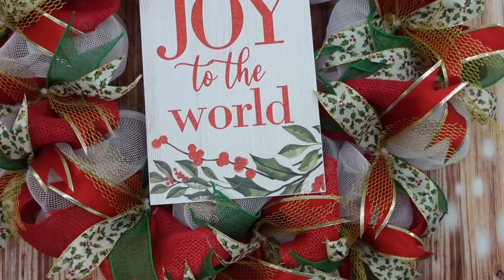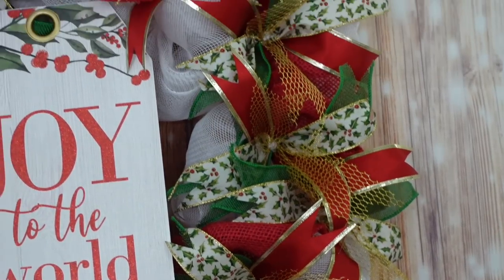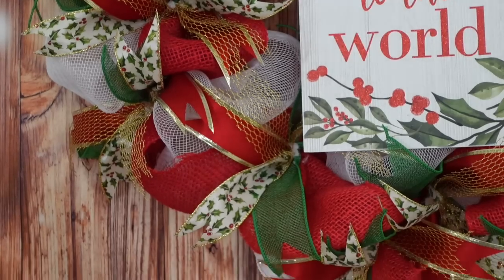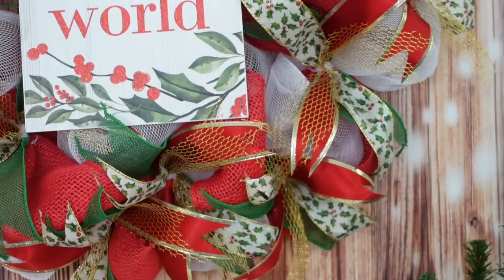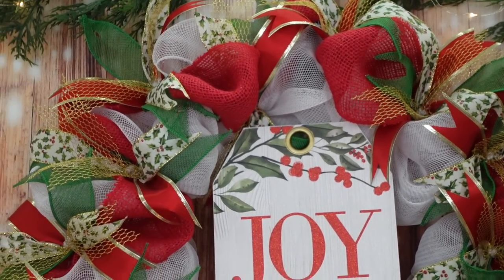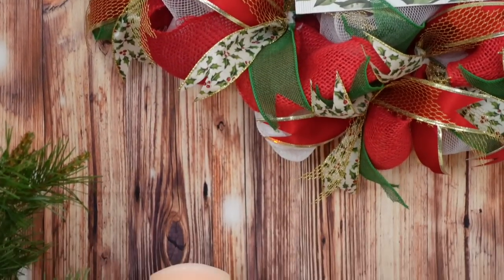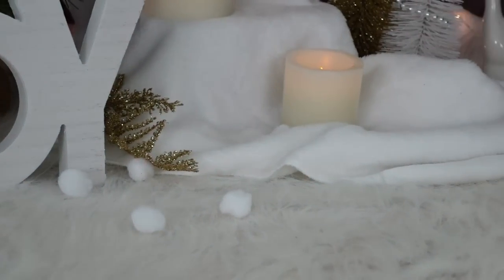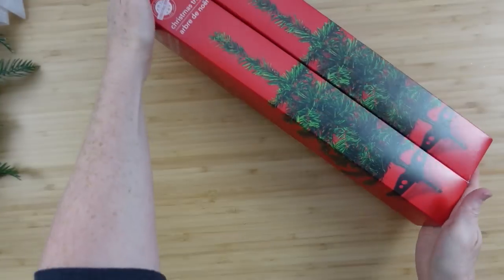This is the reveal of this beautiful wreath. I didn't add a bow or any extra embellishments because I think with the holly and the busyness of the ribbon it looks gorgeous just like this. I think this would be a beautiful hostess gift — whether for Thanksgiving to appreciate someone's hard work or for Christmas. If it brings you joy, it's going to bring them some joy too.